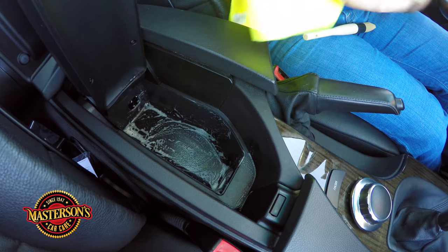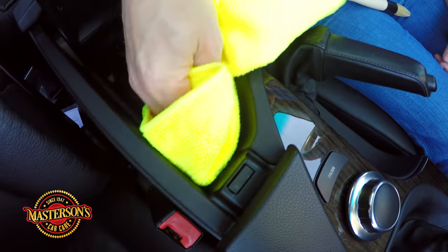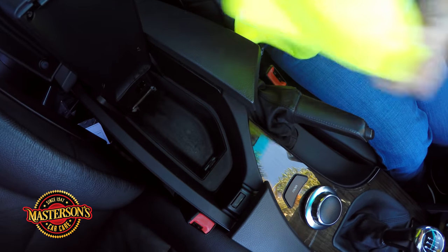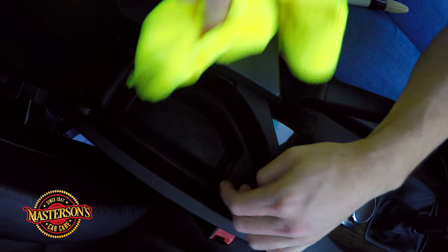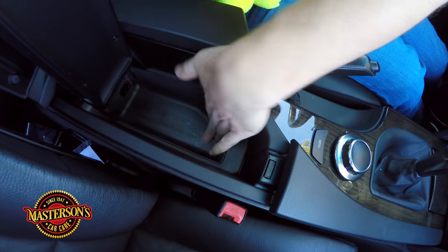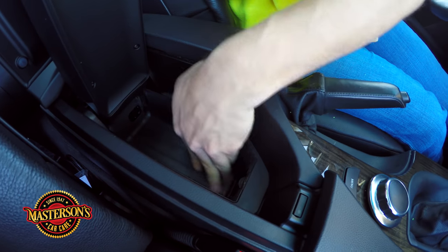Now I'm going to take my microfiber towel and gently wipe away all the cleaner. You can pick up our yellow microfiber towels at mastersonswax.com for all your detailing supplies. I'm making sure everything is clean in there, getting the vent too — that's why I love microfiber, it gets into all the spaces a regular terry cloth towel can't. And there we go — that looks amazing and it's clean. It feels dry to the touch with no sticky feel. Before it was sticky and nasty, but our Mastersons Super Cleaner did the job.